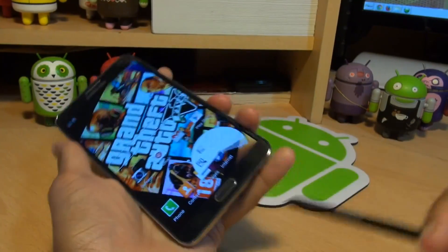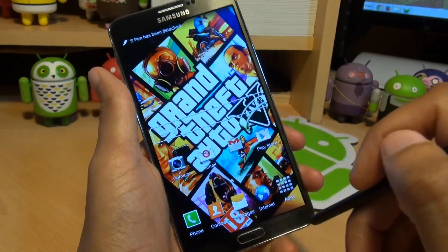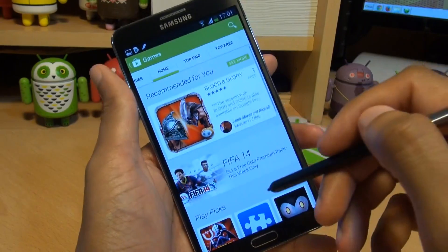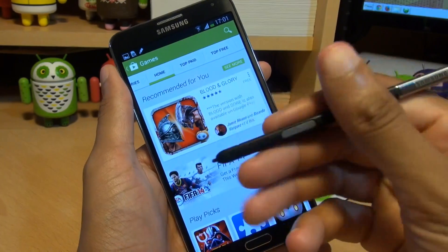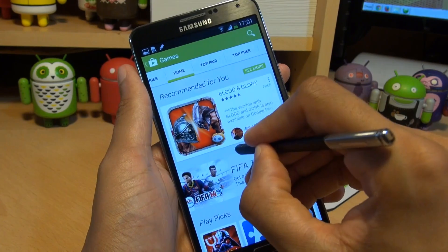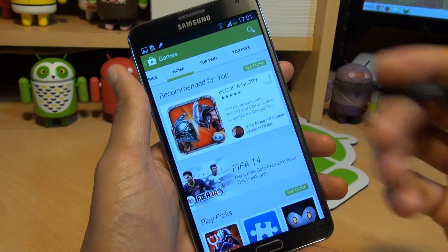Third method requires the use of the S Pen so we'll get that out of its dock here. Air command pops up but we don't need it so we'll get rid of that. Say I want to see a screenshot of the game section of the Play Store, I'll just have it on the screen and with the S Pen hold down the button for a couple of seconds. While that is held down then touch the screen — it takes a screenshot.